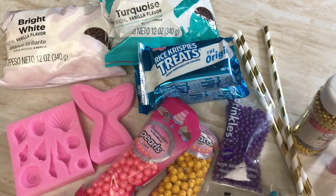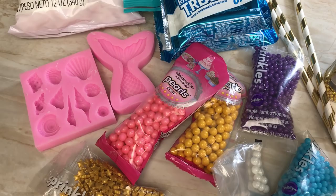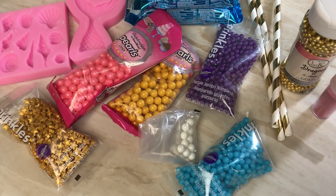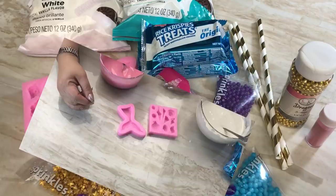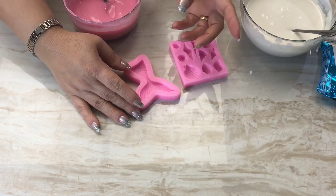Here are the things I'm going to use: white and turquoise candy melts, snack size rice crispy treats, a mermaid and seashell silicone mold, pink, gold, purple, white and blue pearl sprinkles, gold star sprinkles, some paper straws, gold dragées, and pink shimmer dust. All right guys, let's get started!